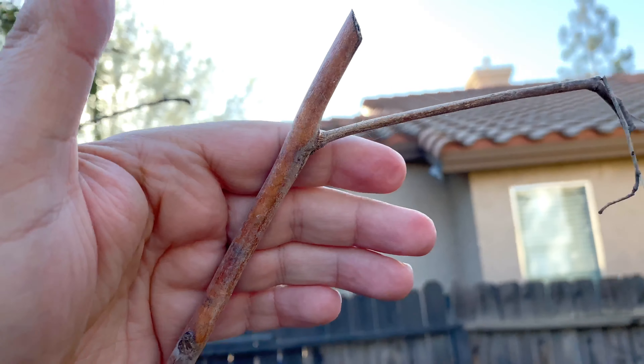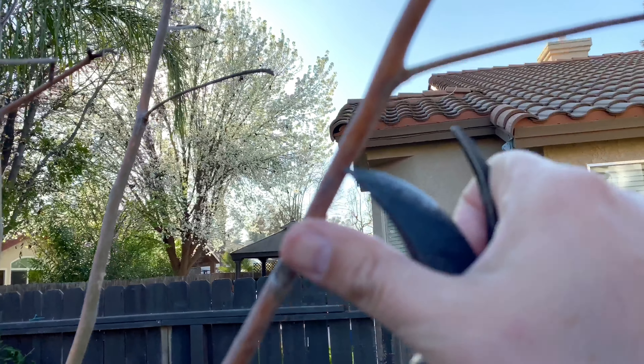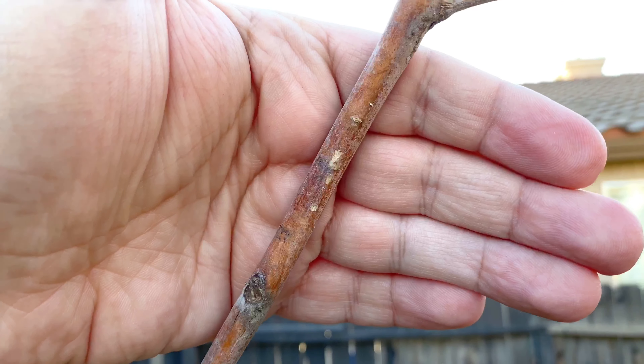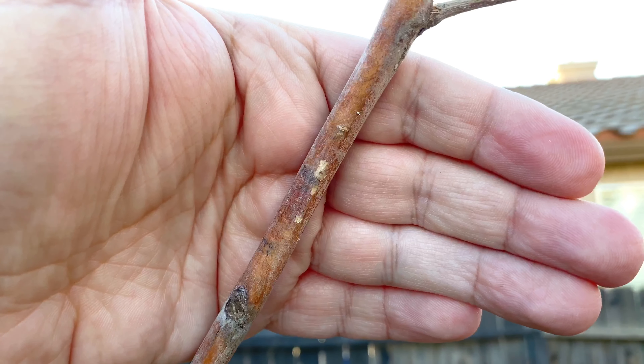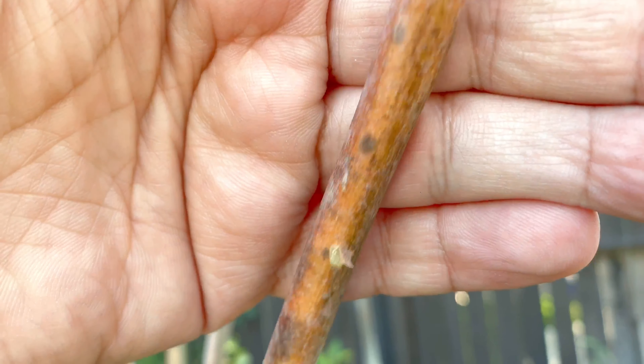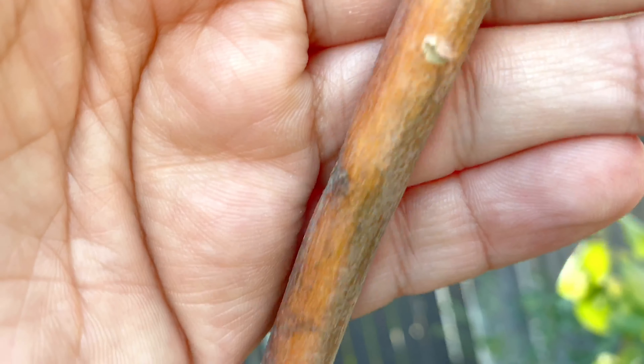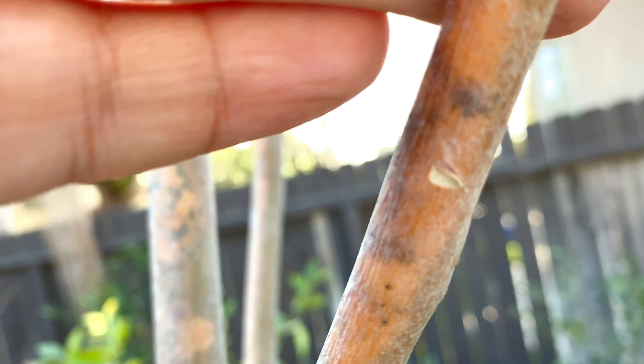So how I prune is I start at the tip and I get my pruners and I scratch. Do you see how it's grayish white? It's dead. And I keep going down — gray, gray, a little bit green but gray, another one gray.